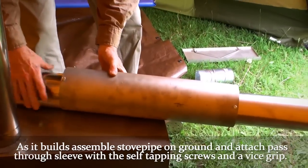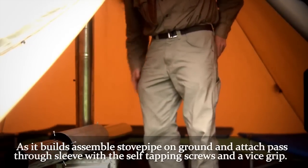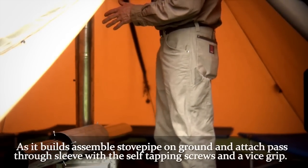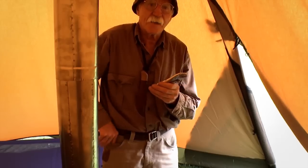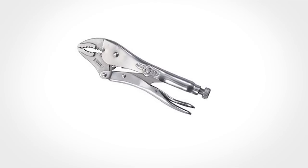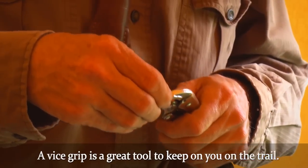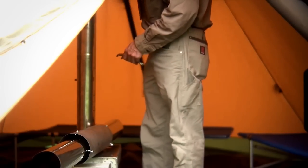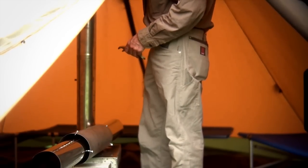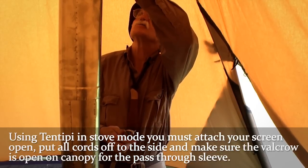It's probably going to land on the second section of pipe. We've got self-tapping screws, so I suggest using a nut driver or a small pair of vice grips — a great thing to have on the trail. I don't know exactly where we'll position this yet, so I'll just get it started. When using the tent teepee in stove mode, you have to attach your screen and open it up.